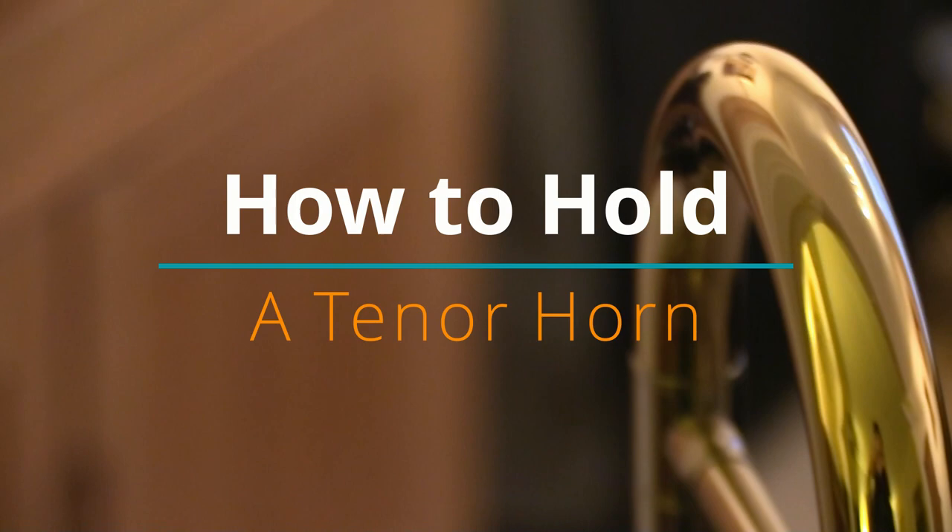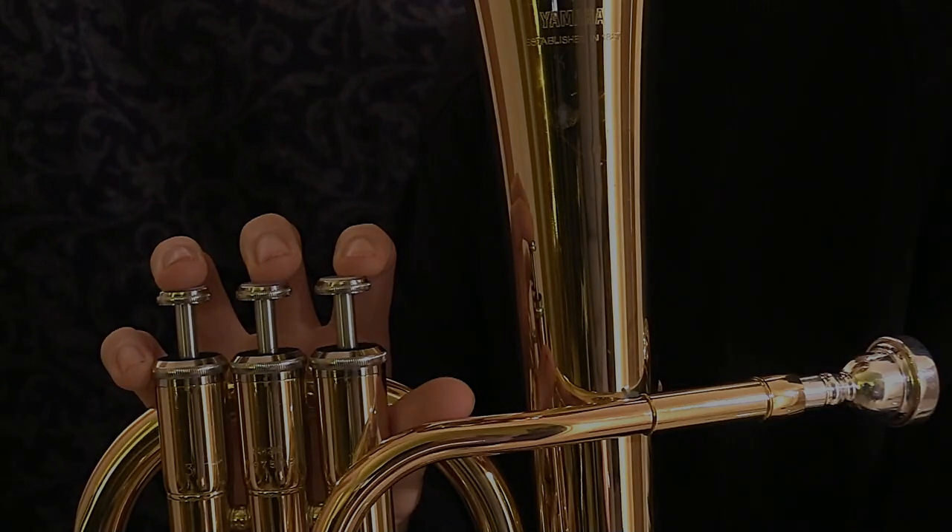Hi and welcome to this student brass video showing you how to hold your tenor horn.